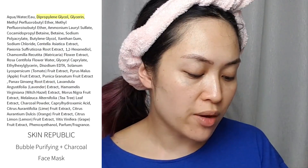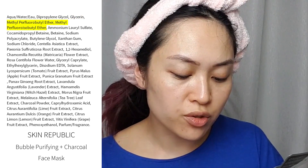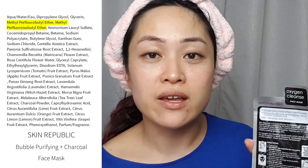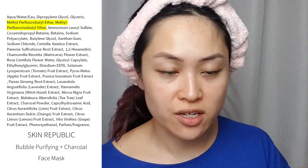I'm using this bubble purifying and charcoal face sheet mask. The key ingredients in this are some humectants — dipropylene glycol and glycerin — there's also methyl perfluorobutyl ether and methyl perfluoroisobutyl ether. These two ingredients will dissolve the oxygen and make it foam up again when I put this on. There are also some other cool ingredients like centella and a bunch of other fruit extracts.